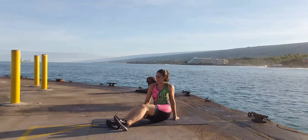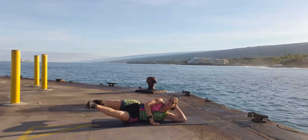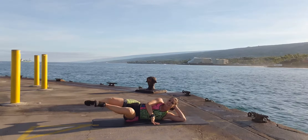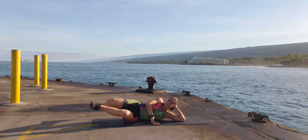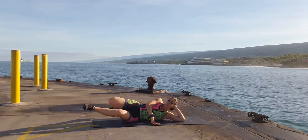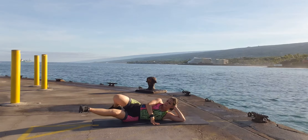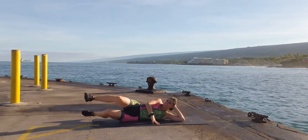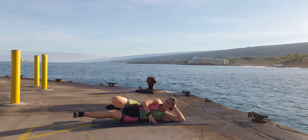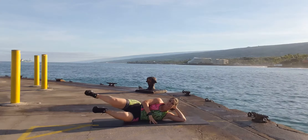Spin around to the other side. Front pedal — you can be laying flat or propped up, either way. Complete 15 reps forward, then reverse for 15. A few extra for triathlon!